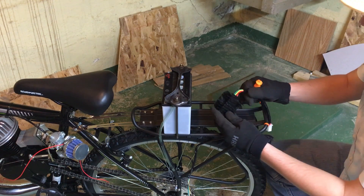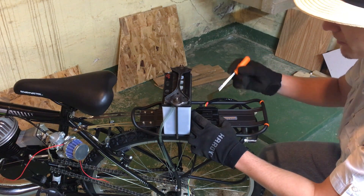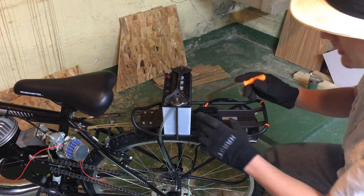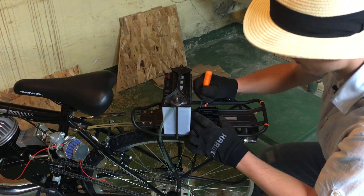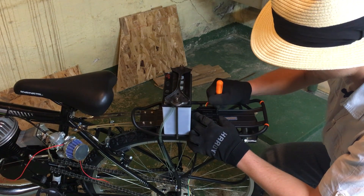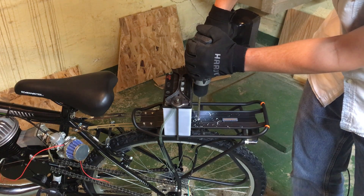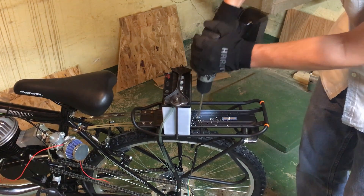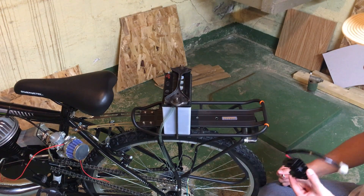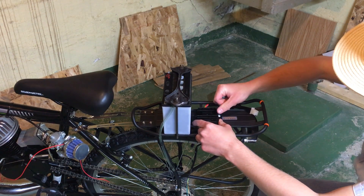Next on the list we have the voltage regulator. I'm just going to mount this here on the back rack since we've got all this room. I'm just going to line it up where I want and then mark the spots where I'm going to drill my holes. Now that I've got the holes drilled, I'm going to attach the voltage regulator in place with some simple stove bolts.